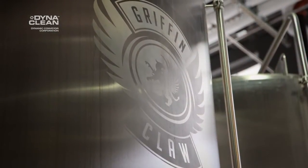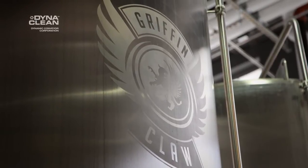Before we got the conveyor, we were using dump tanks and having to wheel them out individually by hand, and then have the forklift hook up to them and dump them into the hopper so that the farmers could pick up the spent grain.